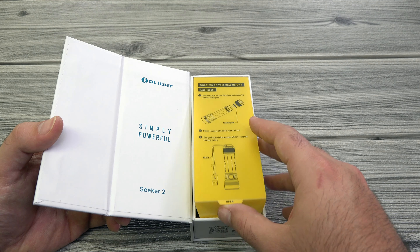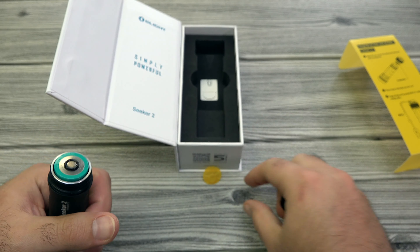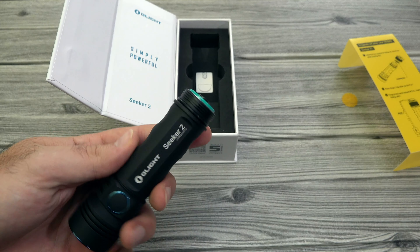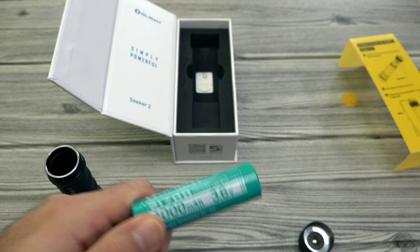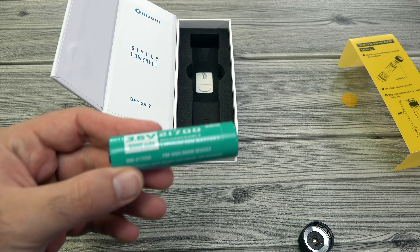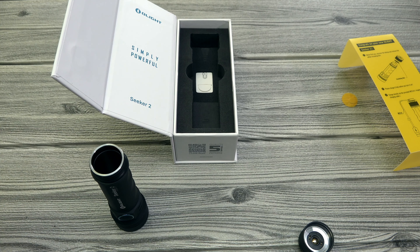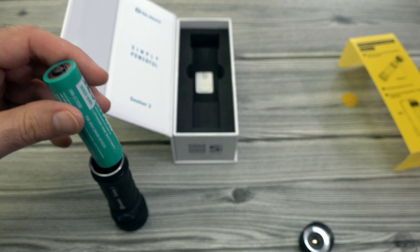First thing we want to do is take the light out, open up the tail cap, and pull out the little yellow tab. One thing I want to mention is this is a review sample and has a 4000 milliamp battery. But the good news is the one that you get is not going to be a 4000 milliamp battery — we decided to upgrade the milliamps at no additional cost. We're including the 5000 milliamp battery with the Seeker 2s instead of the 4000, so an extra 1000 milliamps at no additional charge.